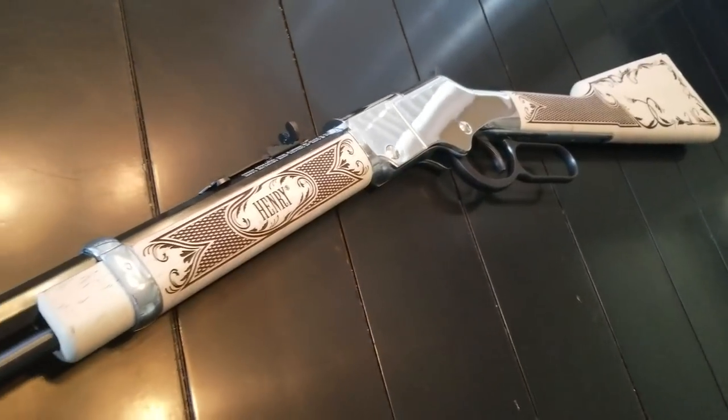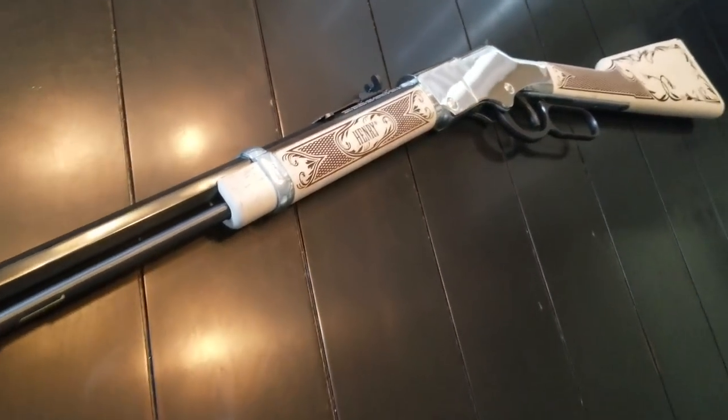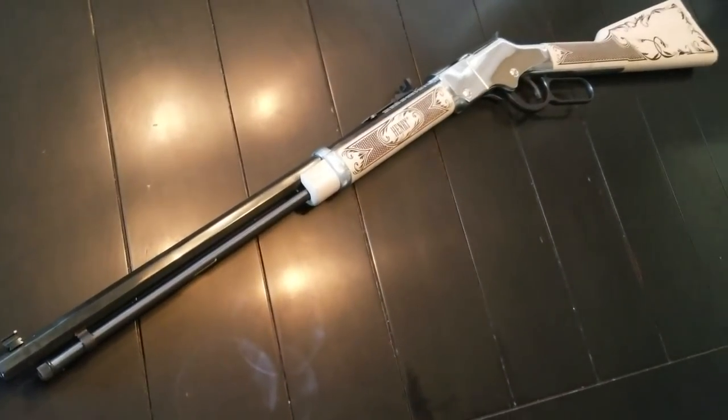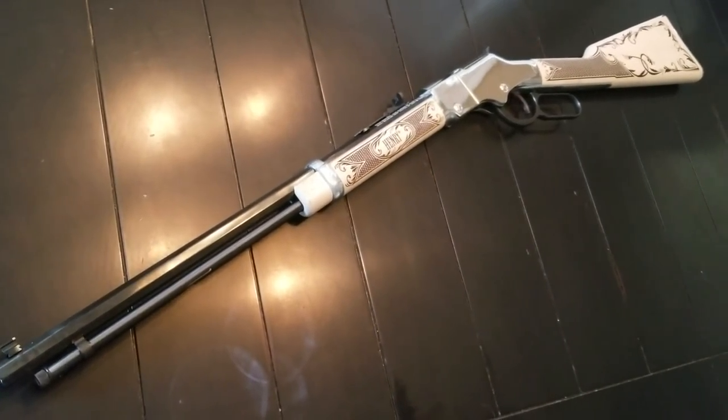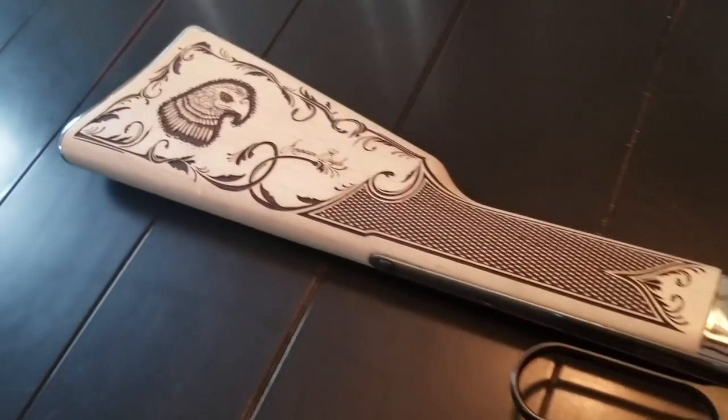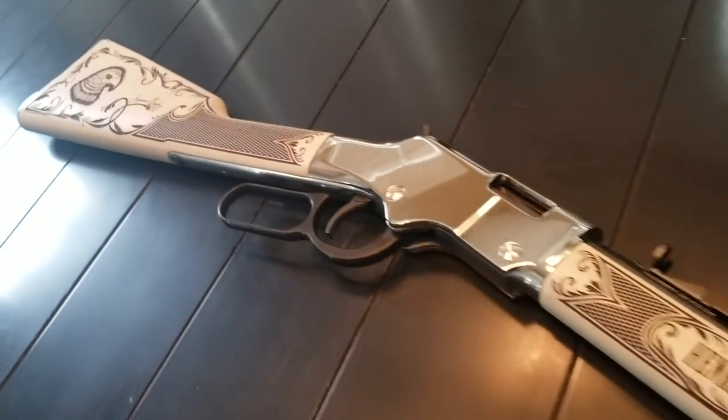I believe that the Henry Golden Boy in .22 is one of the greatest rifles to train up a child. And now that they've made this American Eagle, this is absolutely a family heirloom that one day somebody could say, my father was given this rifle by his father and his father. It's just that type of rifle. There are very few just like this — as a matter of fact, this one is serial number 36.